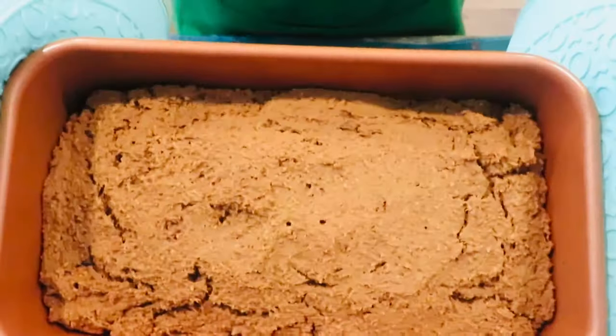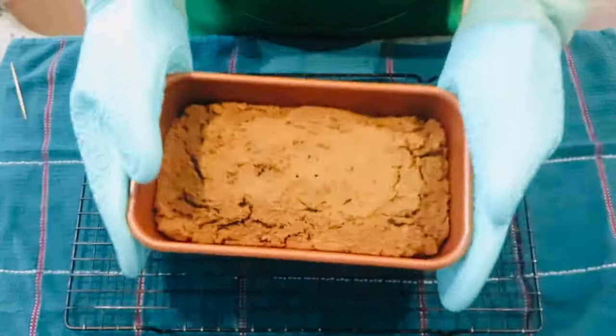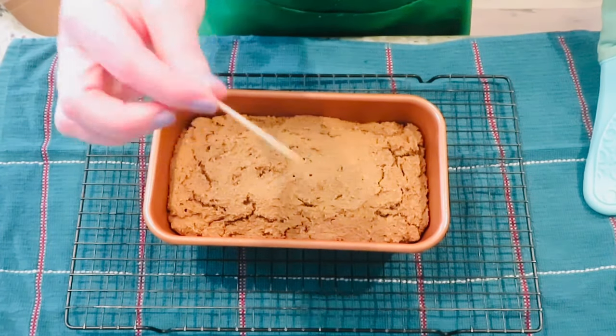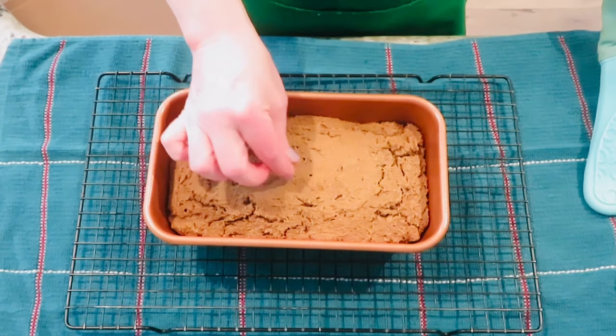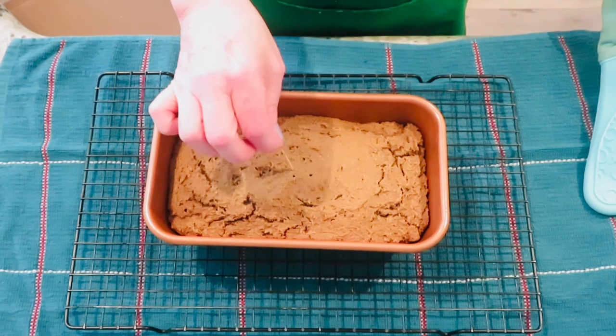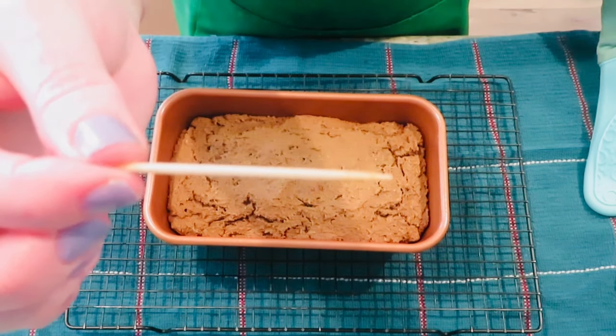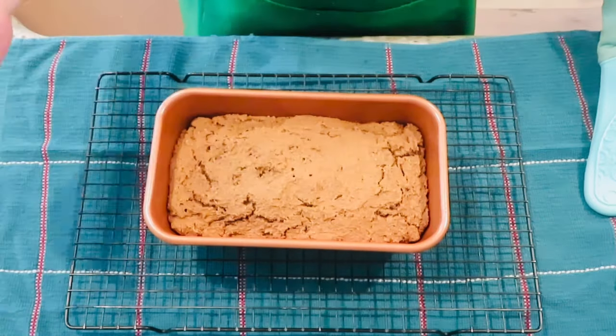It baked for exactly 45 minutes. Now let's check for doneness — a toothpick inserted in the center should come out clean. Now let it rest on a cooling rack for 10 minutes.